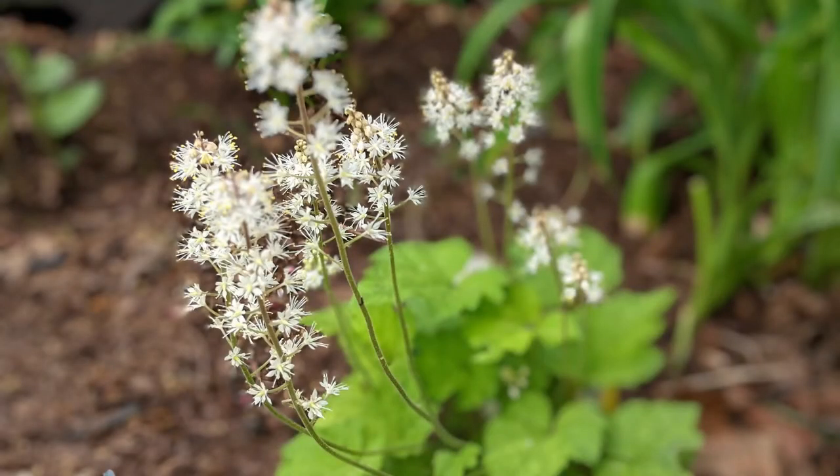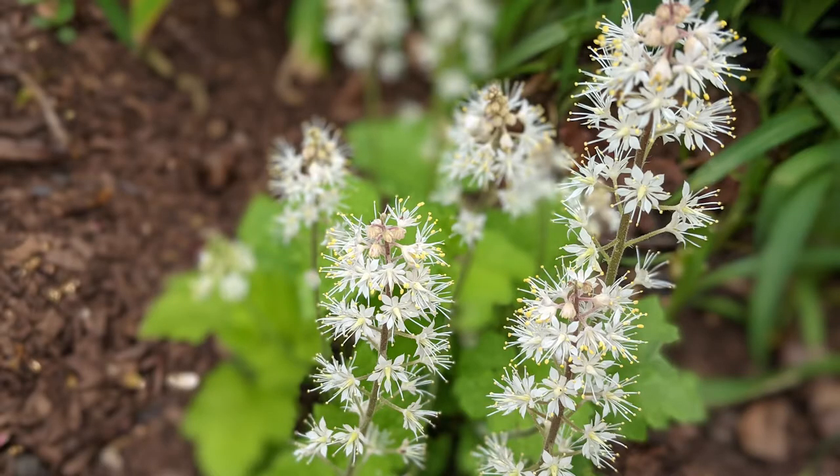I'm really pretty excited about this plant — I think it's super cute. I love the little heart-shaped leaves and the tall little sprigs of pretty little white flowers. I really hope this spreads in my shade garden.